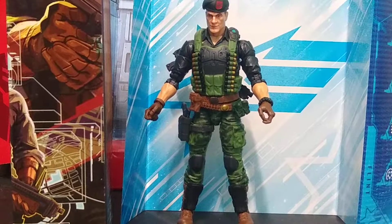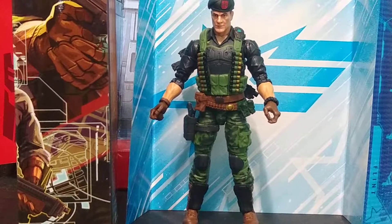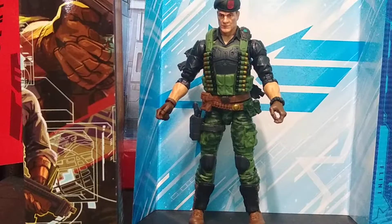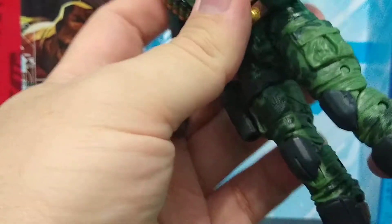As far as the figure goes, it is a standard Hasbro figure, so it's going to be just like every single Marvel Legends figure, Star Wars Black figure, Ghostbusters Plasma, et cetera — you know what to expect as far as articulation goes. Unlike some other Hasbro figures, he doesn't have anything blocking his leg, so he is able to get his leg up about this far and kick it back a little bit.